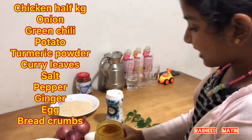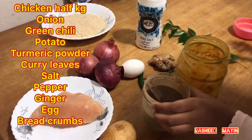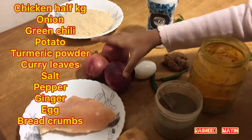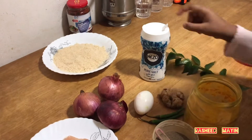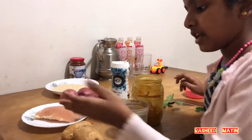Chicken cutlet. The ingredients of chicken cutlet are: put the chicken in the middle — chicken, potatoes, onions, eggs, ginger, salt, breadcrumbs and curry leaves. This is the chicken cutlet.